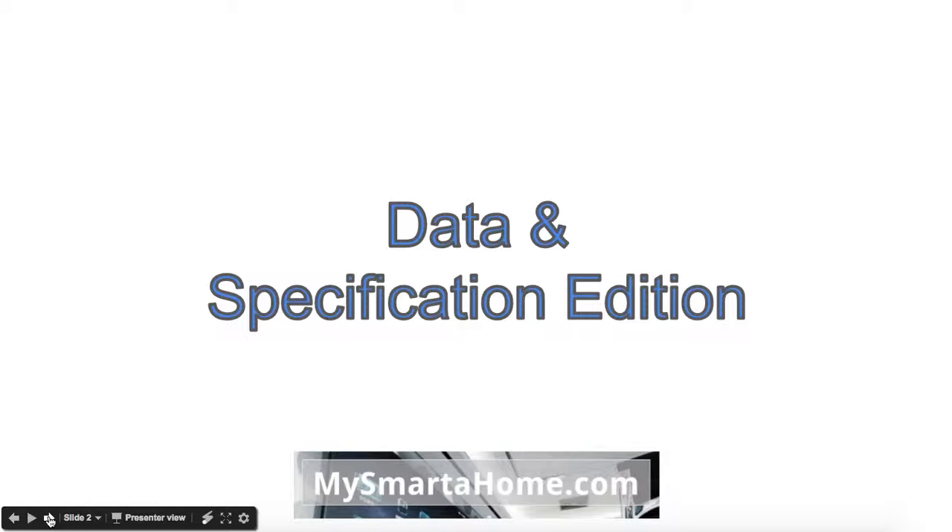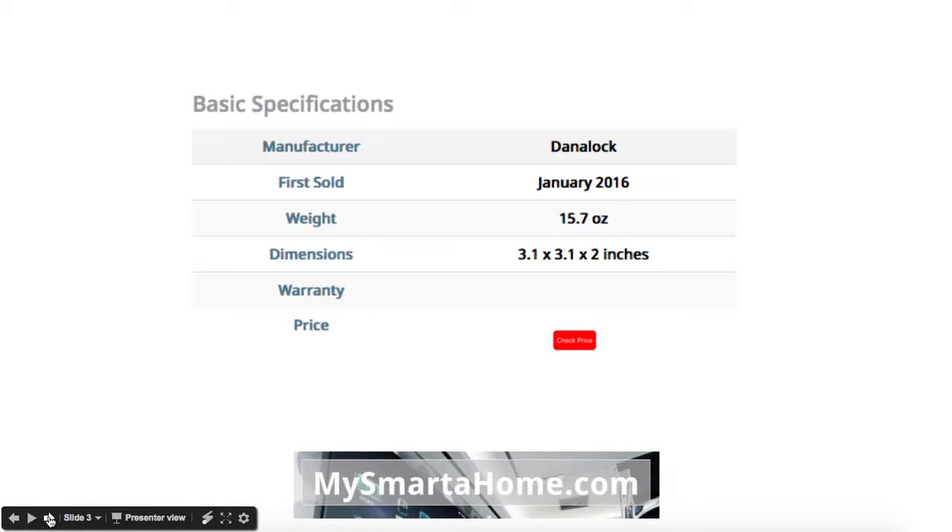So let's start off with basic specs. The manufacturer is a company called Danalock, based in Denmark, first sold in January 2016, so it is very new. It's got a weight of 15.7 ounces and in terms of size is 3.1 by 3.1 by 2 inches.